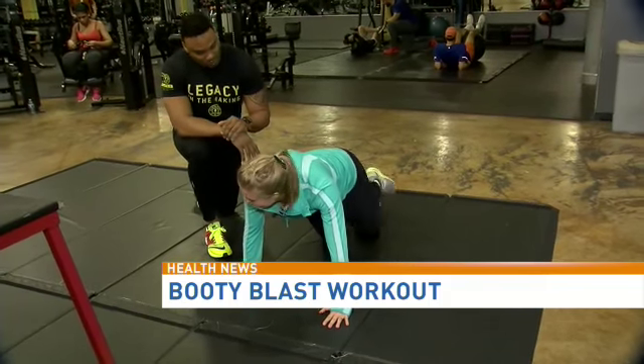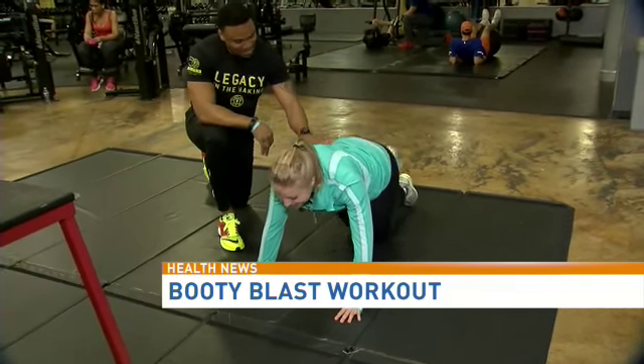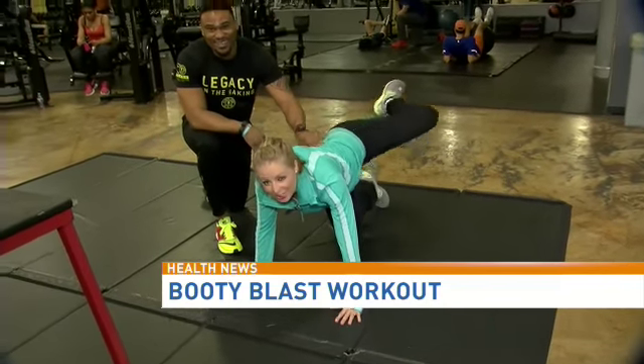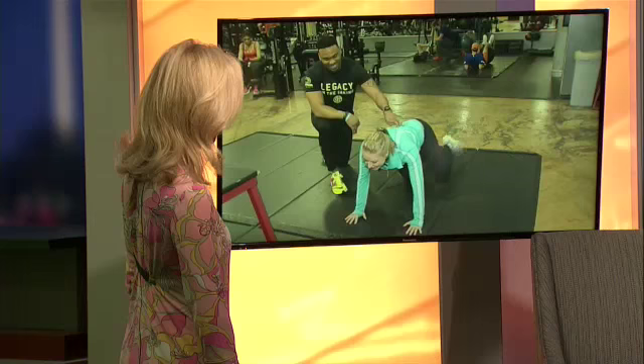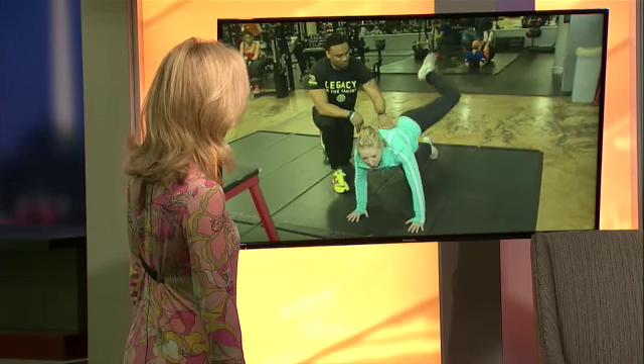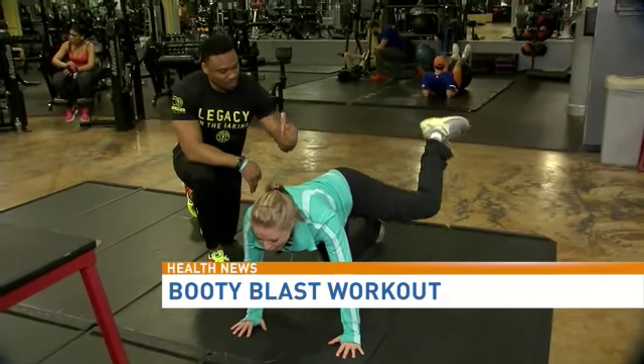And now rotate forward with the same leg — rotate forward, big movement, same leg. Then switch to the right leg, left leg — open it up, now we're going back. Open, and now go reverse. Leg up high and open it up.